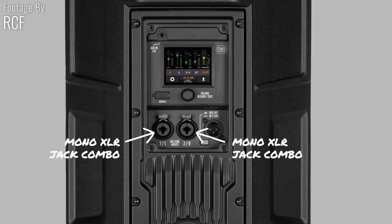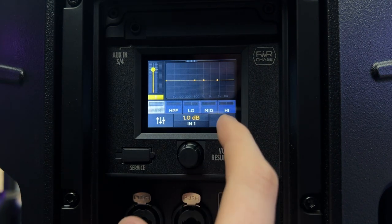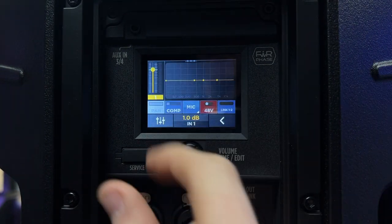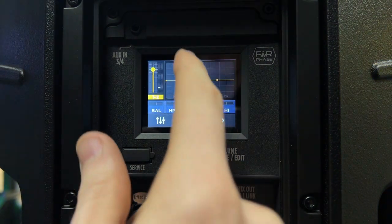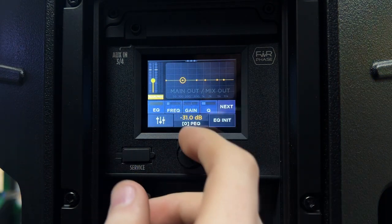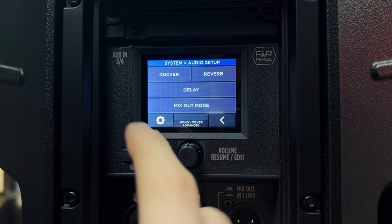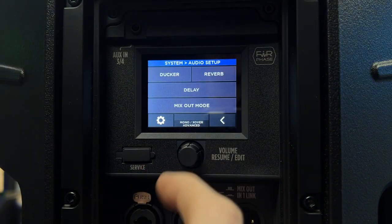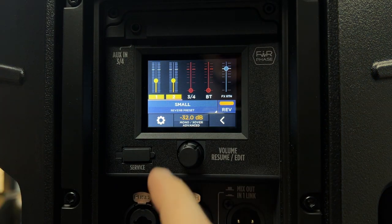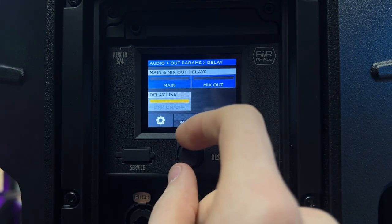As channels one and two are mic/line inputs, they have the same parametric EQ as found on other channels, but with the inclusion of a compressor, preamp sensitivity, 48-volt phantom power, and channel linking. Within the main mix output section of the digital mixer, it features a fully fledged parametric EQ with six adjustable EQ points. Within the audio setup page, you can choose which channels are affected by the ducker and adjust the reverb for each channel, including changing the reverb preset. The output delay keeps your sound always in time across your whole system.